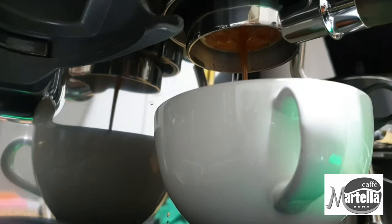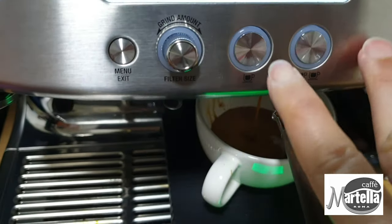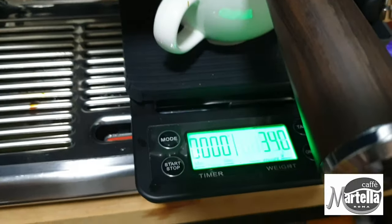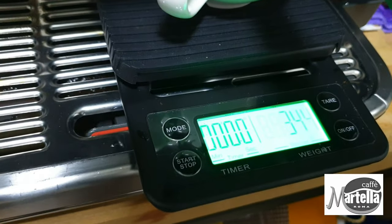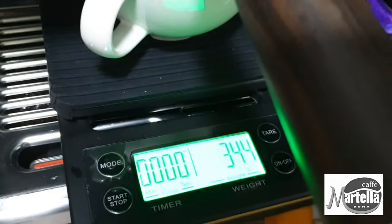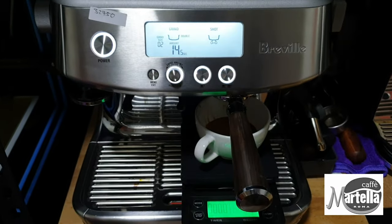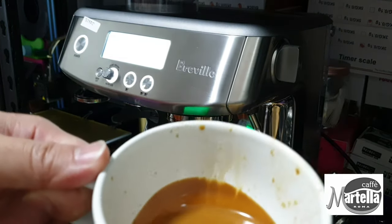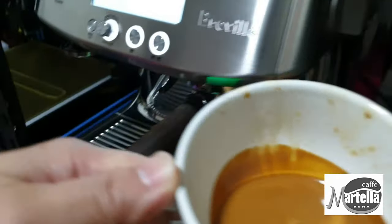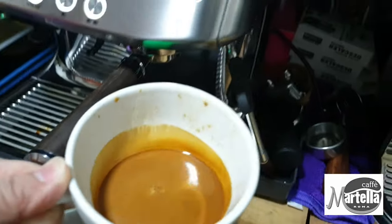Let's see whether we can hit a 30-second extraction with a 1:2 ratio, roughly about 36 grams of extraction. Looking at the coffee scale, we're getting about 34 to 35 grams out, which is pretty close to a 1:2 ratio. You can also see how rich the crema is — it's really thick and very creamy.